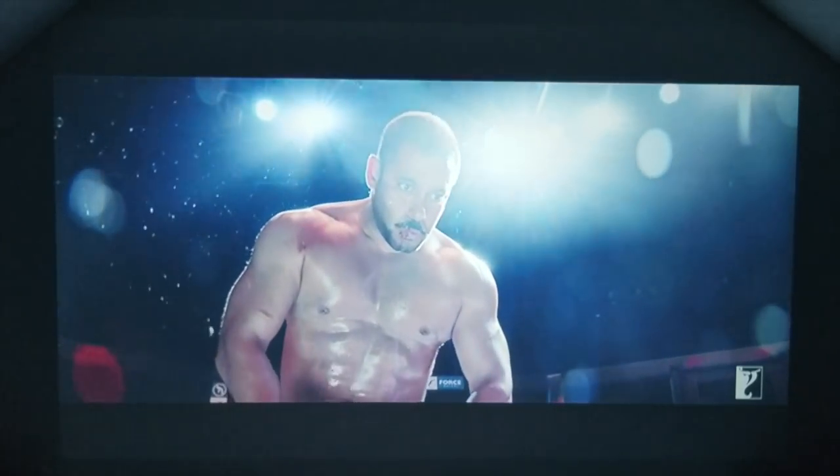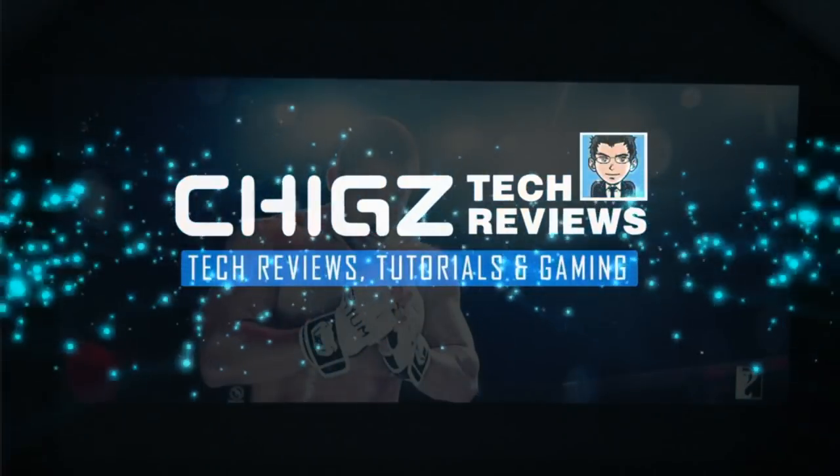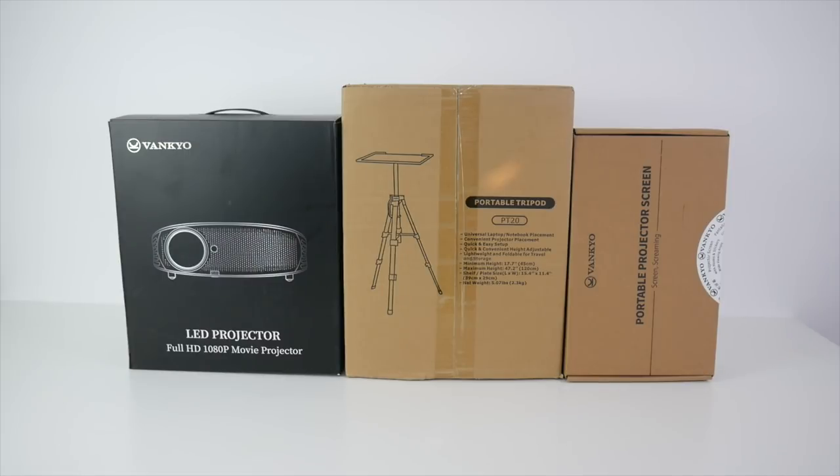What's up guys, Cheegs here from Cheegs Tech Reviews. Today I've got my hands on a brand new home cinema projector. This is the Vanco Leisure 510. With this HD projector you'll be able to enjoy your movies and games on a massive screen up to 200 inches and enjoy a home cinema experience for an amazingly low price.